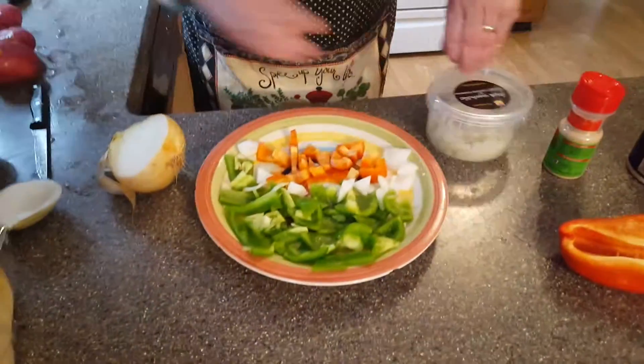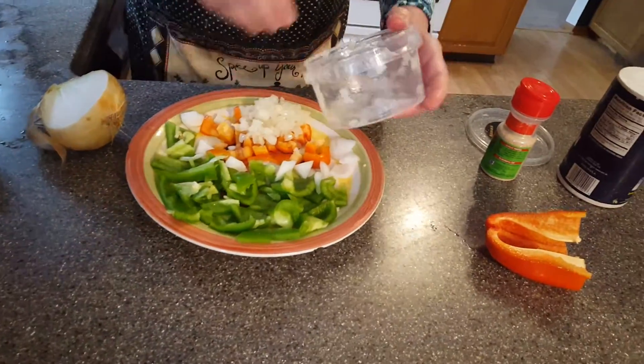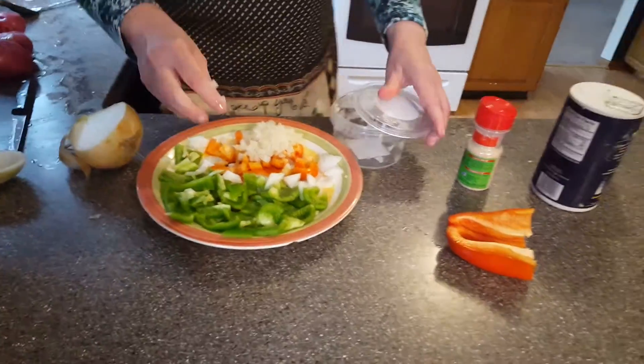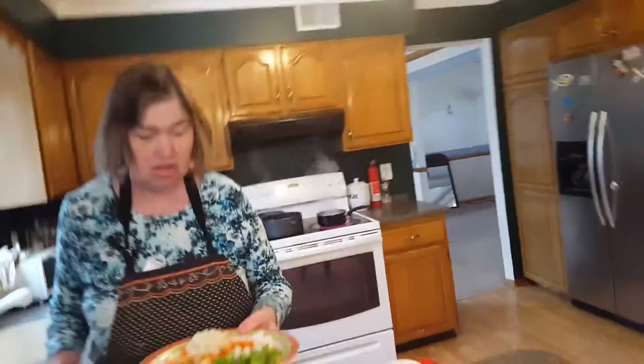We also have Spanish onions that have already been grated up, which we're going to grate here also, along with the sweet onions. I like to have onions in different flavors because it really brings out the flavor. Now I'm going to put this into the oil.